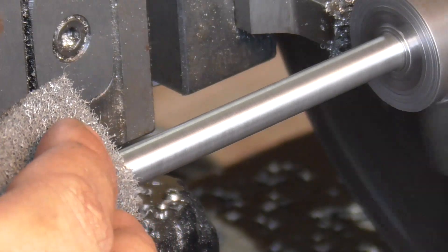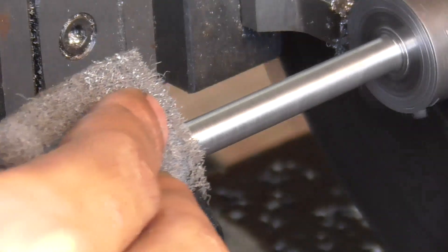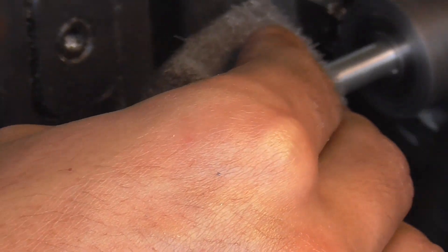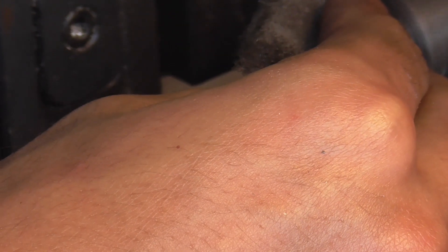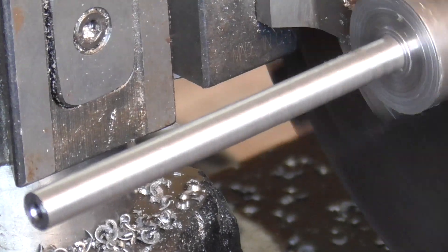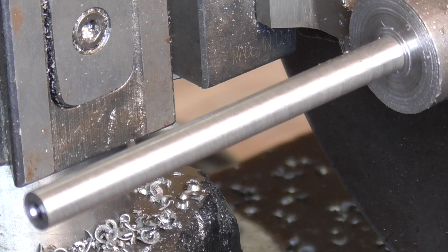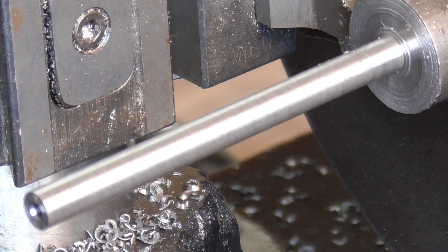Here I'm coming in with a Scotch-Brite pad to clean up the surface after that last pass, but like an idiot I leave the power feed clutch engaged and power feed right into the chuck jaws. Luckily I caught it in time and didn't cause any damage — just a small ding on the tool holder. That's fine.